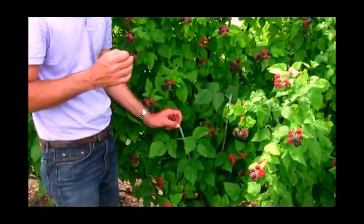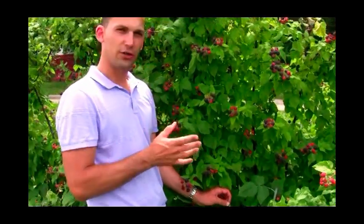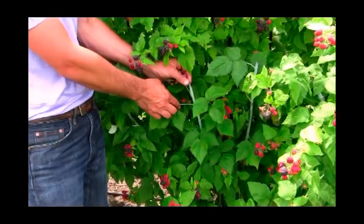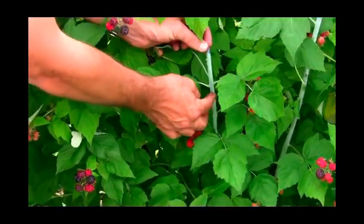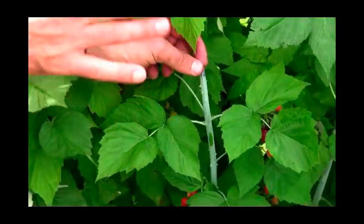A question I get all the time is: how do you tell your floricanes from your primocanes? We have a good example. I just showed you the purple floricane color — that's this year, it looks purple and of course has some fruit shoots, so it's pretty easy to distinguish. We also have next year's canes coming up, which are your primocanes, and you can see this really nice fuzz on them — it's kind of a sheen that looks very bluish in color, very easy to distinguish once you know what they look like.